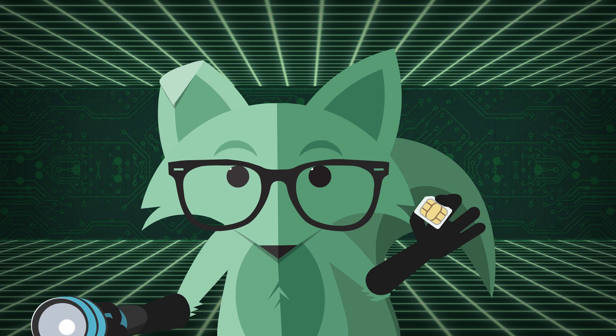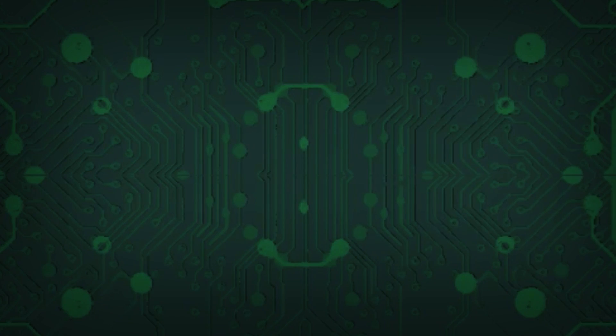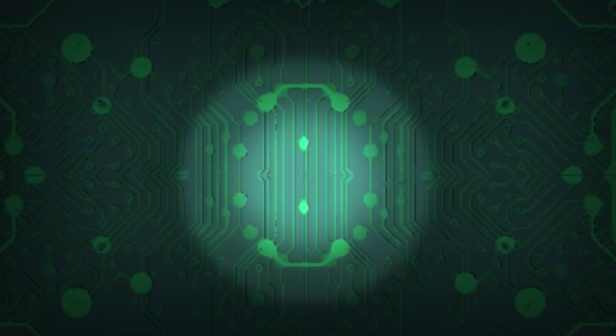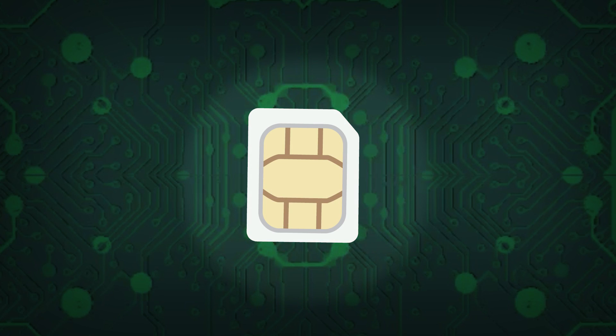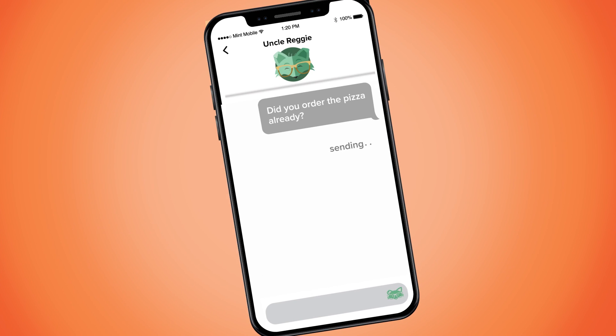Your wireless carrier provides you with a SIM card with your account information on it. You then activate the SIM card, put it in your phone, power it on, and voila! You're connected to that carrier's network.